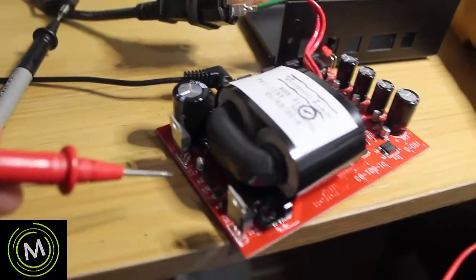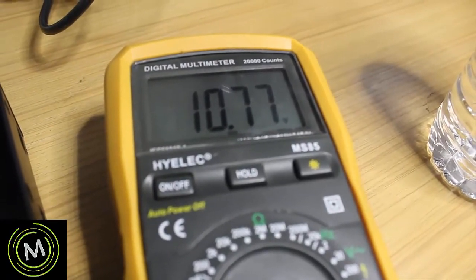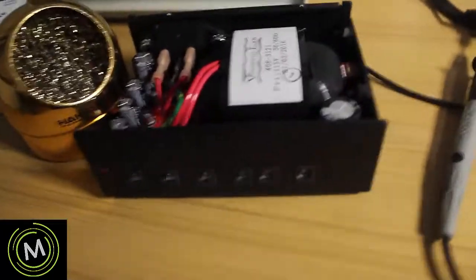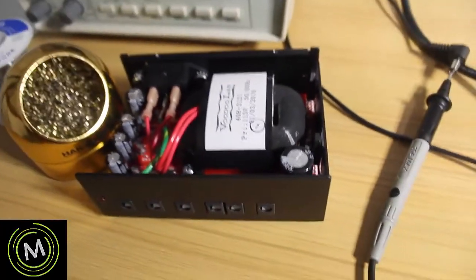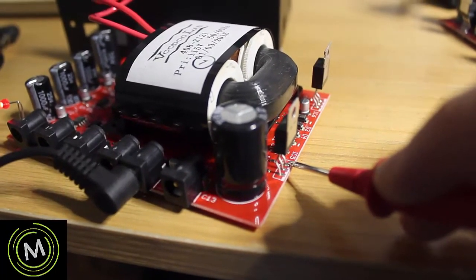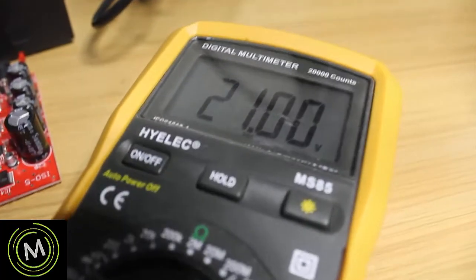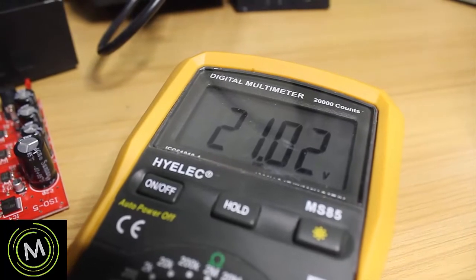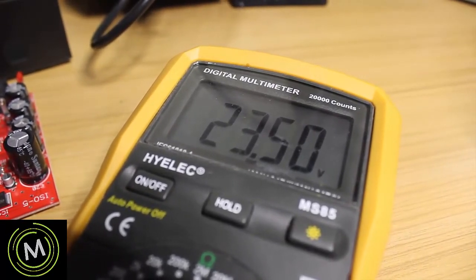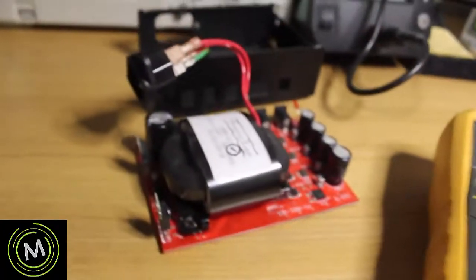If we probe the first pin on the working unit, we get 10.77 volts, which is very close to the expected 10.73 volts. Now here is the one that's not working. If we test the adjustment pin there's 21 volts across there, the output pin is at 23.4 volts, and the input voltage is also at about 23.5 volts. That's a massive difference from our working circuit.